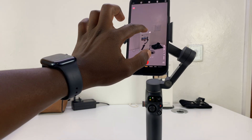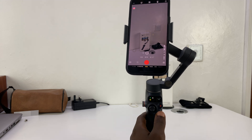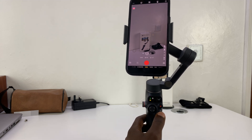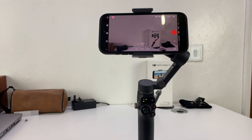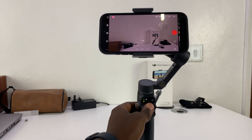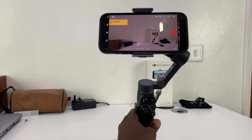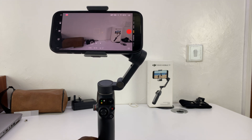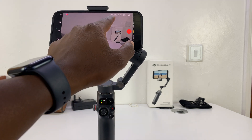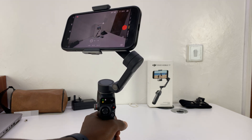When you're done tracking that particular subject, you can remove it. And if you want to change the composition, let's say you go into landscape mode and you want to track this object but place it in the middle — or on the side. If you want it on the side, you just frame the composition the way you want and then track it from there.